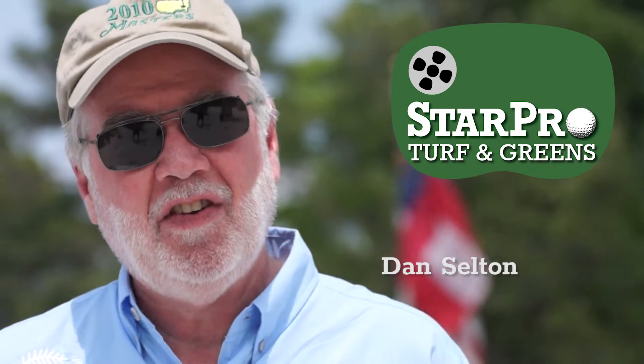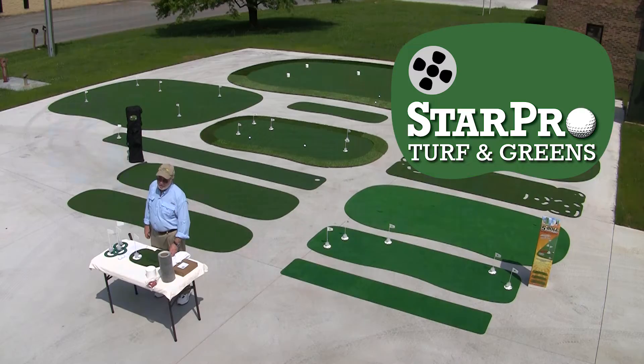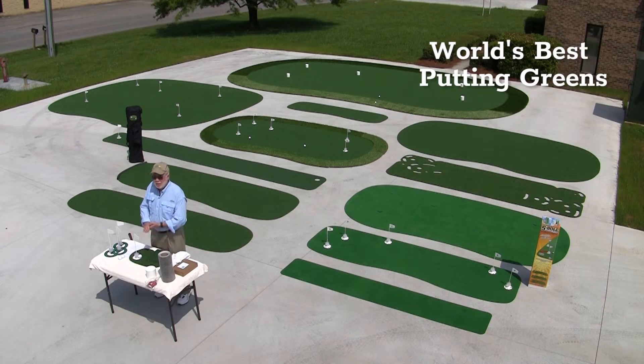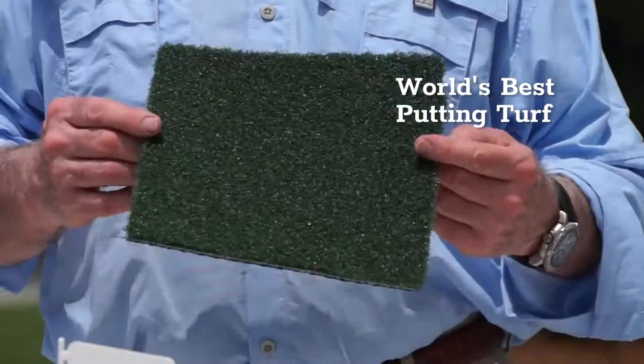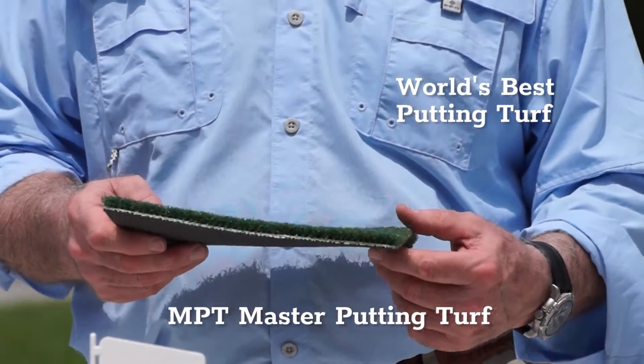Hello there. My name is Dan Selden. My company is StarPro and we manufacture the best putting greens in the world. We do that because we have the best putting turf in the world. This is our MPT, our master putting turf.